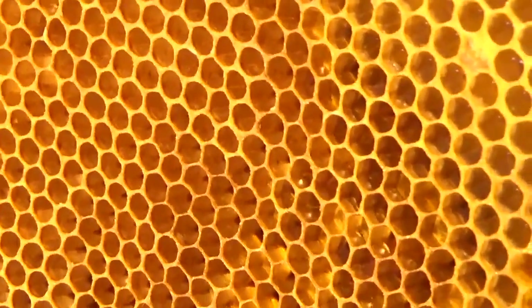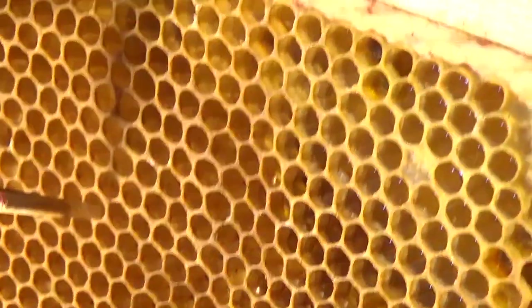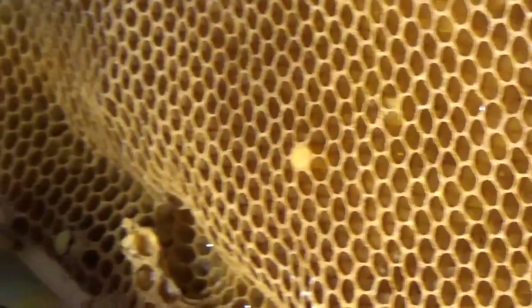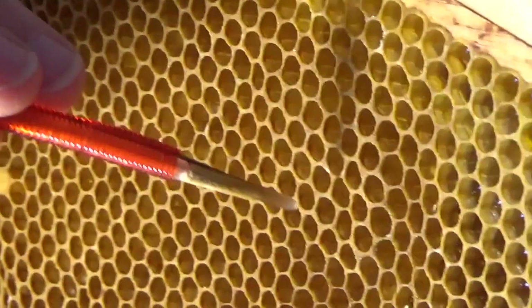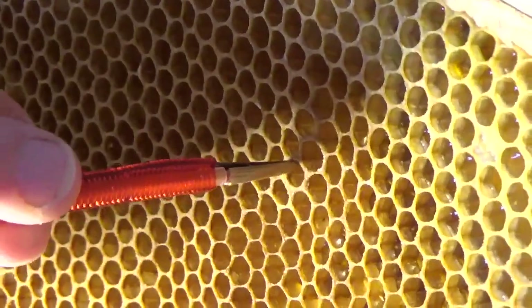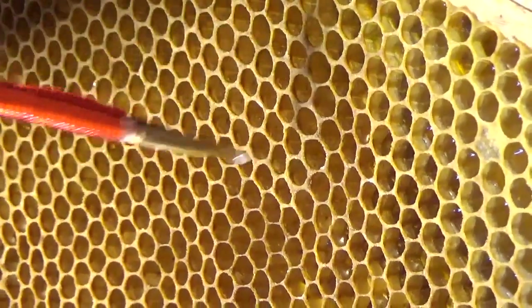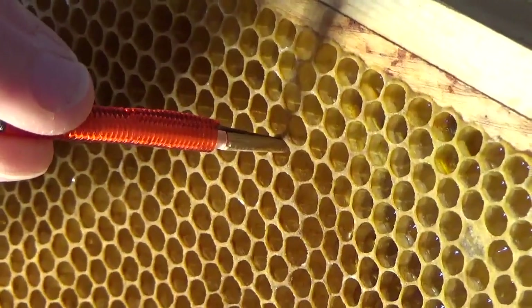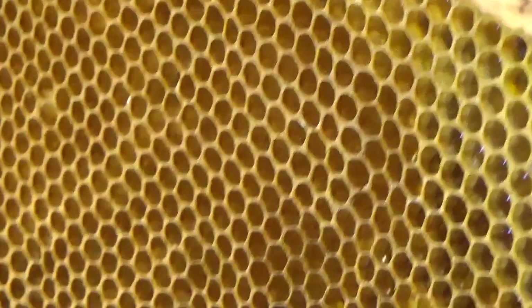Now we're going to look again into the comb and find the best larvae we can find using the grafting tool, and then into the second cup. We have to be fairly quick with this — it has to be very warm. We're working in the kitchen at the present time; we've got to keep the temperature to about 30 plus degrees. They're so delicate — if you damage them, obviously it's no good.